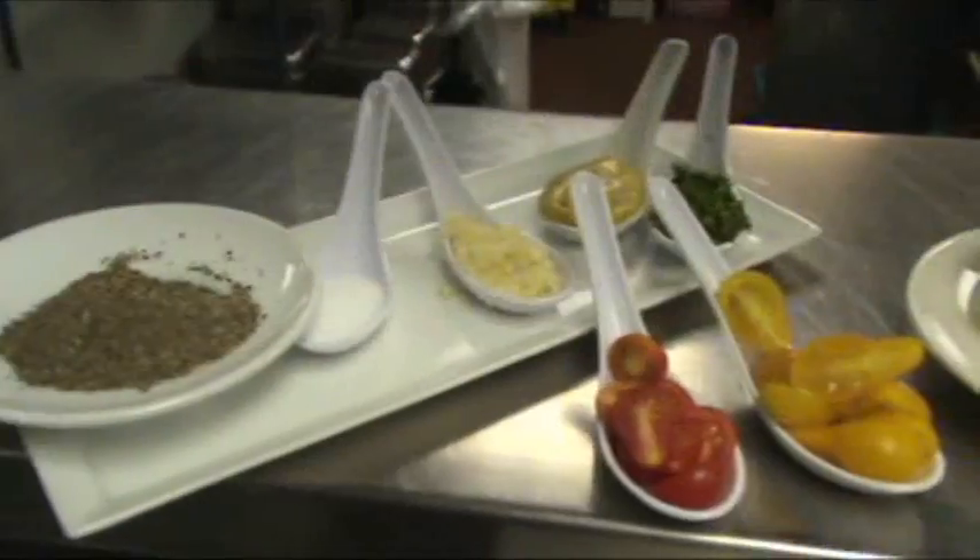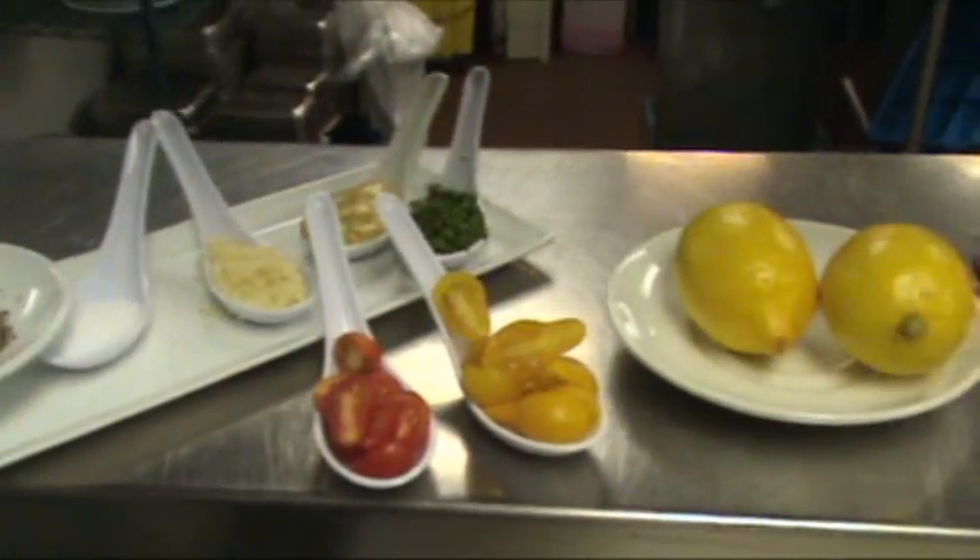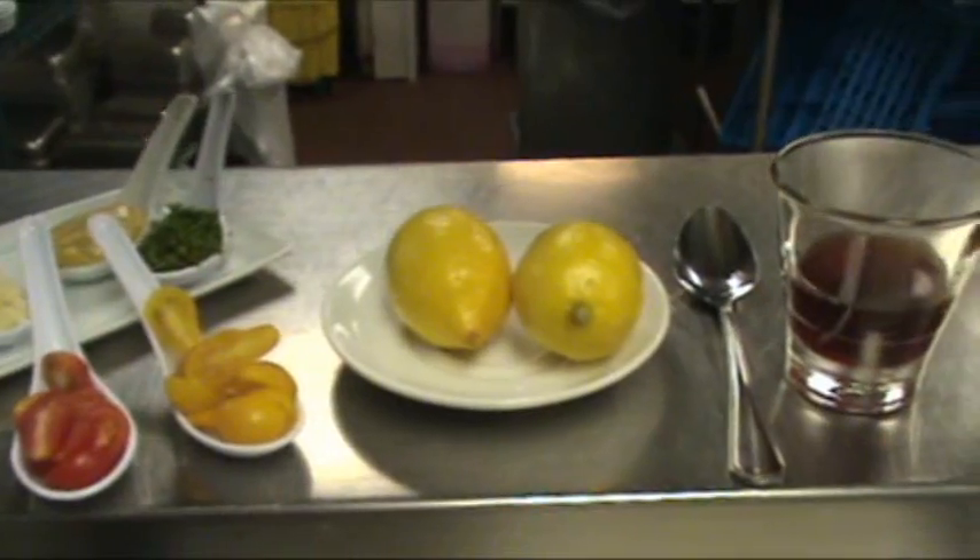We're going to make basically a basic vinaigrette — fresh herbs — and I'm going to combine a little oil, vinegar, and a little bit of egg yolk together.